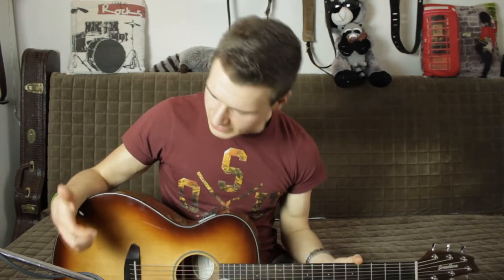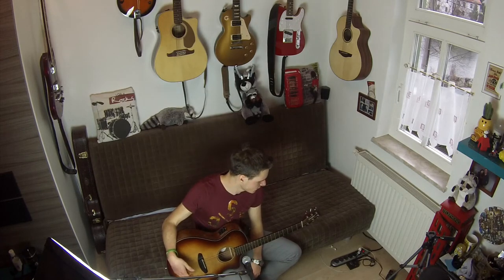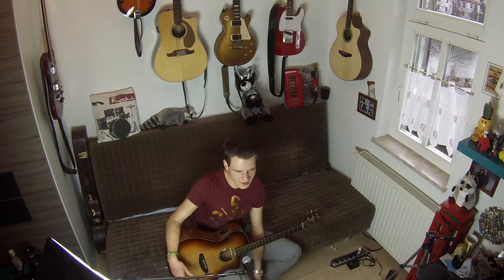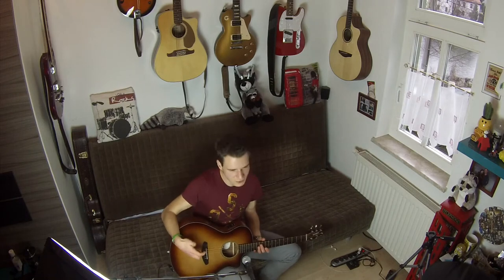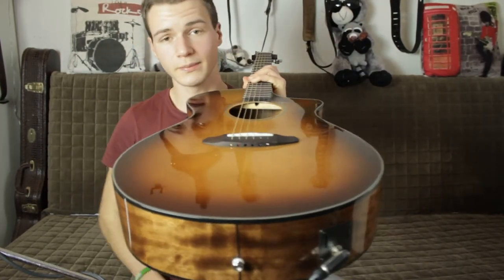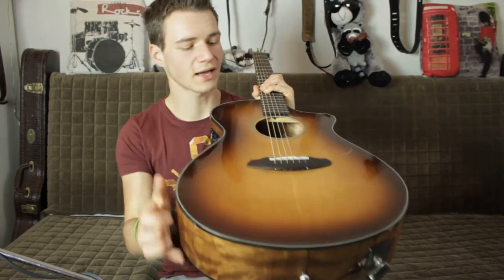Warum habe ich mir genau diese Gitarre ausgesucht? Ich bin bei Thomann unterwegs gewesen und habe eine neue Akustikgitarre gebraucht. Die Gitarre ist mir aufgefallen, weil sie anders aussieht als die anderen. Als ich sie näher angeschaut habe, dachte ich: Das sind wirklich Leute, die sich Gedanken machen. Das fängt bei kleinen Sachen an – wir haben zum Beispiel keine Bridge-Pins mehr. Hier werden die Saiten einfach durch die Brücke durchgezogen, wie bei einem Stop-Tailpiece einer Les Paul. Das spart so viel Zeit beim Neubesaiten.